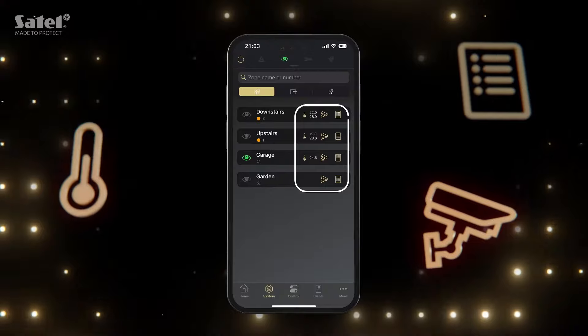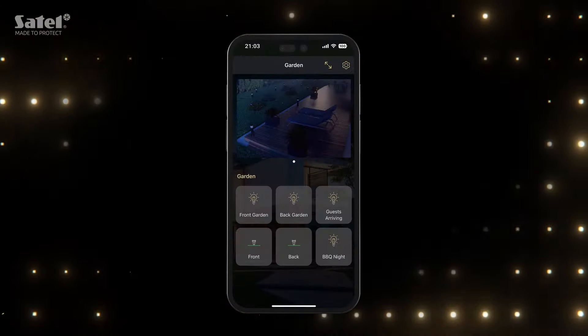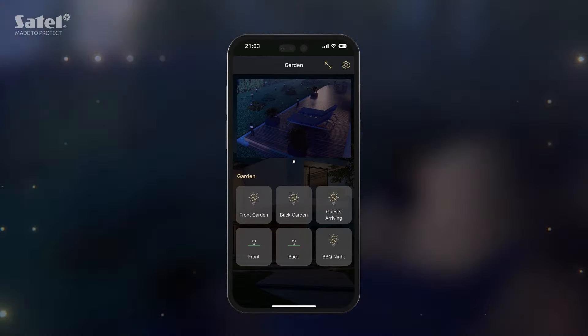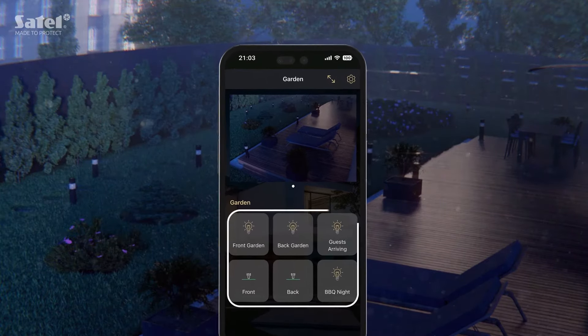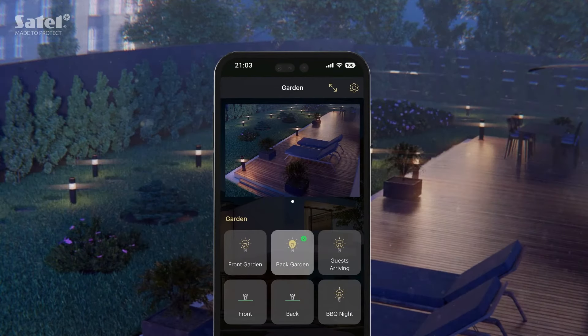Take a closer look at the new icons next to the partitions. Click the camera icon to quickly check what's going on in this part of the property. Below it, you'll find related macro commands — click one of them and watch it happen.